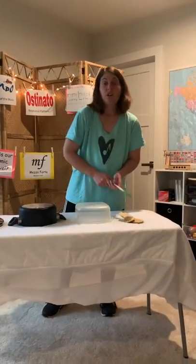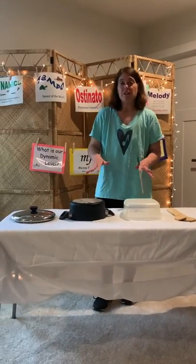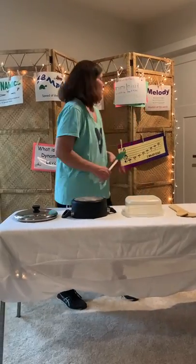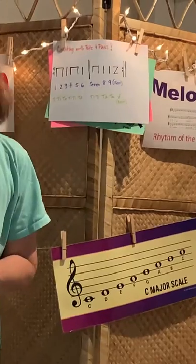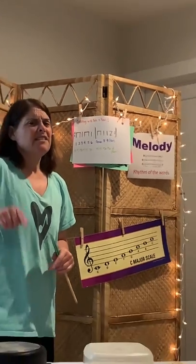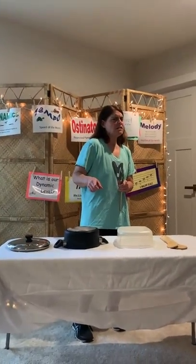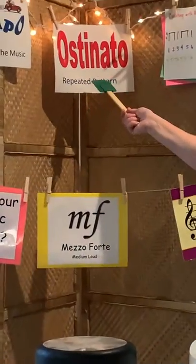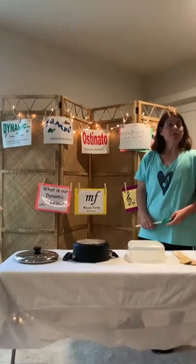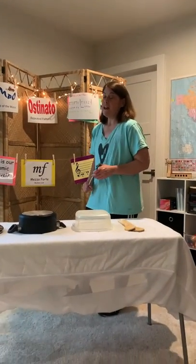Alright, we're going to do a very simple pattern with our pot and pan symphony. If you look up here on the board you can see it's two measures long and it repeats. Does anyone remember what a repeated pattern is called? It's an ostinato. An ostinato is in fact a repeated pattern.